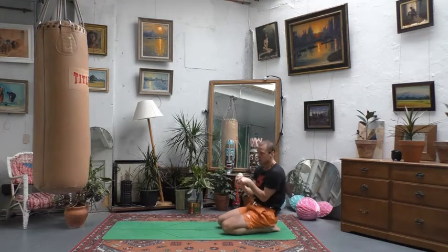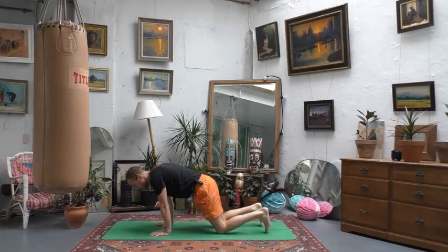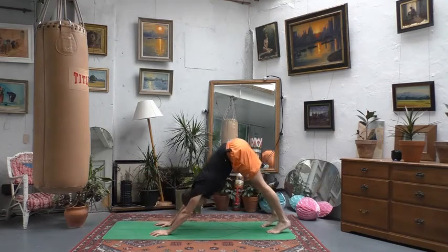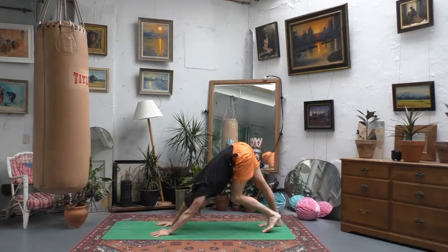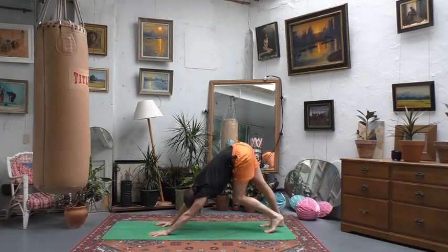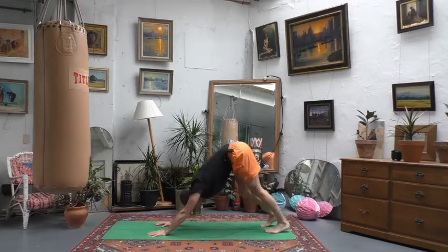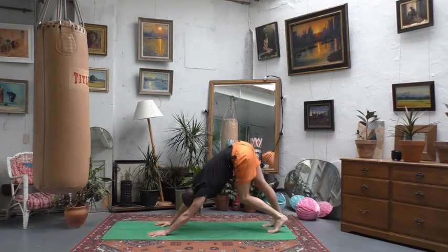Take the hands onto the ground and lift up into downward facing dog. Lift your hips very high, suck in your tummy, and think about an upside-down triangle with your body. Relax your head and face, and go ahead and pedal the feet out to bring some warmth into the muscles and the backs of your legs. Go slow or quickly — just notice how your legs are feeling and move into a place that feels good.